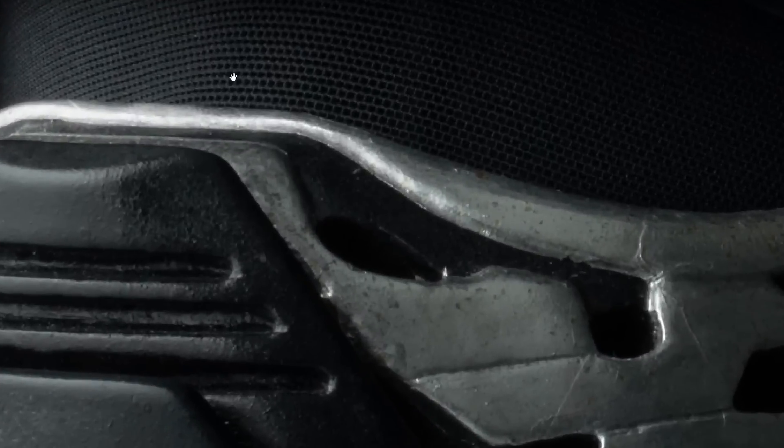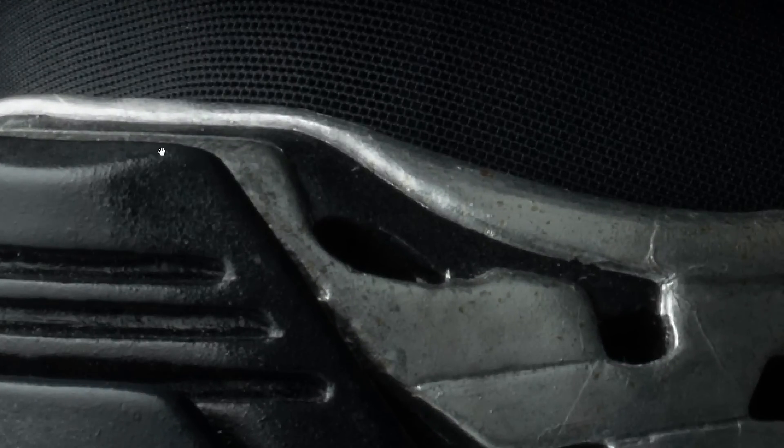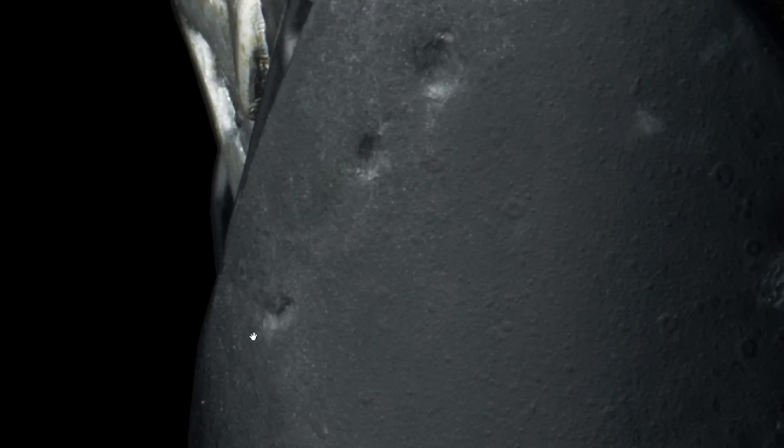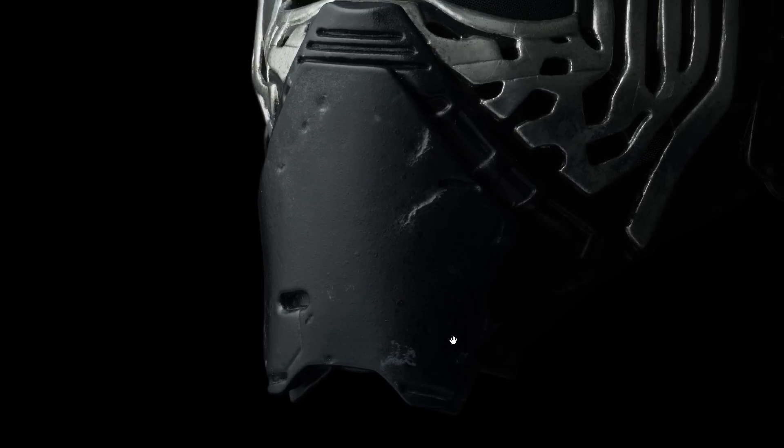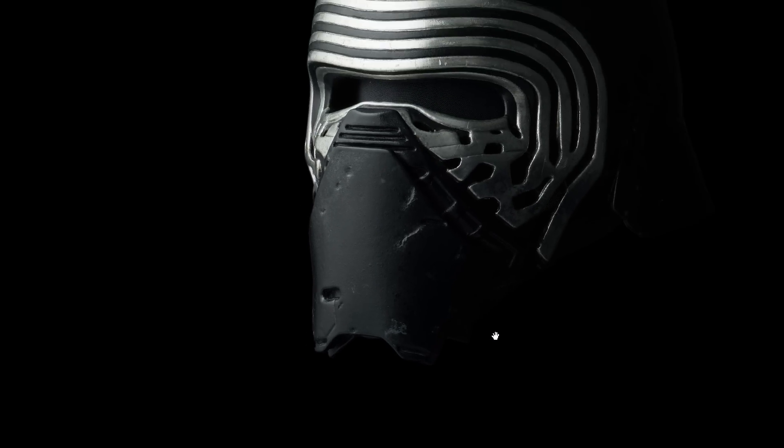You can see the grill where his eyepiece is, and again all of these knocks and dents — little bits, imperfections in the paintwork — all of it perfectly recreated. So fans of Star Wars and big collectors, these items are for you if you've got the money for them.